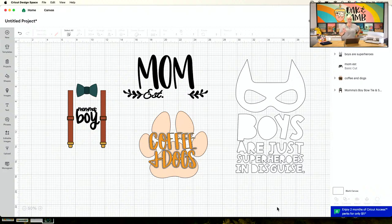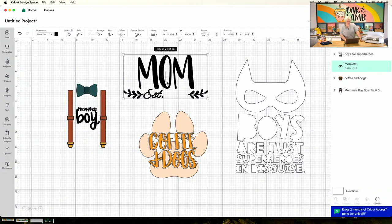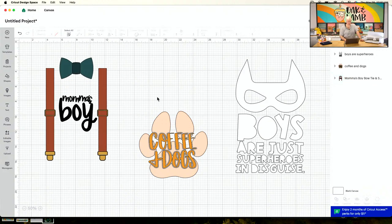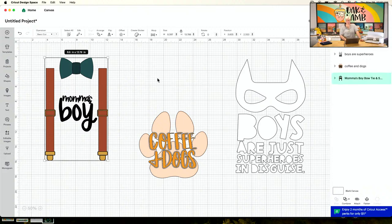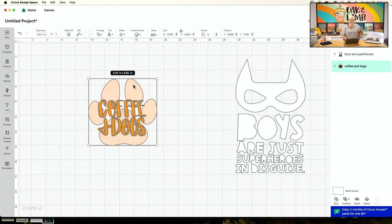Some people love text that doesn't have the inside of letters filled in — I love this look, but Anna absolutely despises it. If you don't like it, take it out. Also, here's a cute one: 'Mom Established' — you take a text element and add in your numbers. This 'Mama's Boy' design would be really cute on the shirt too, though it has some layering and print-and-cut elements so it's a bit more advanced.